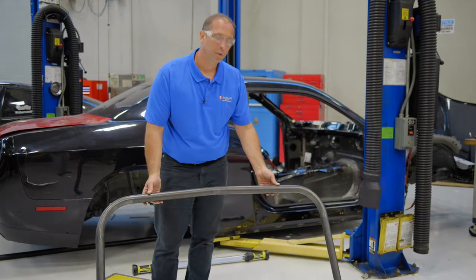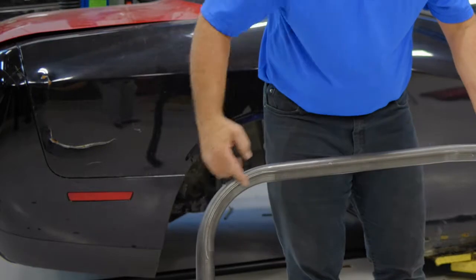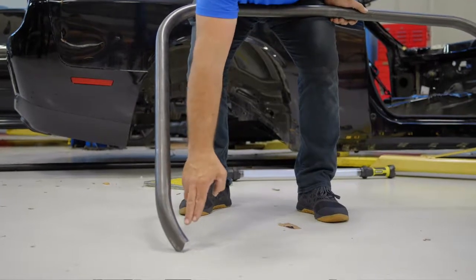We got our dimensions, entered it in our software, marked our piece of tubing, and went ahead and bent our piece of tubing. The two bends are going to be up along the windshield, and then we ended up coming down here and having a little bit of a kick to actually go to the rear main hoop.